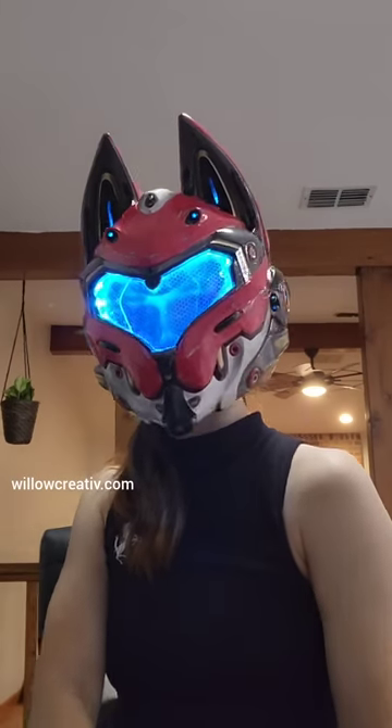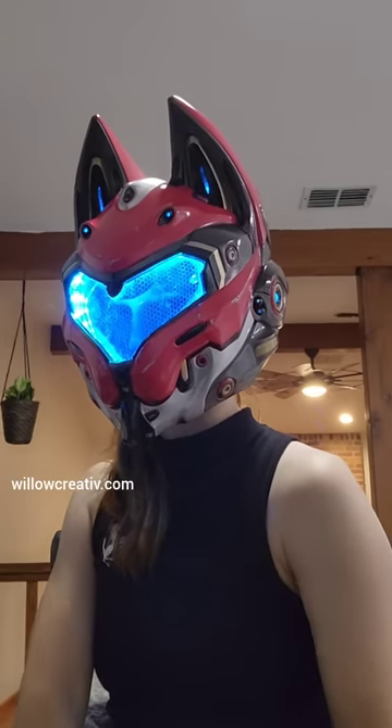And now the Spec Ops UA helmet is done. I'm looking to make copies, so check out my web store for more information.